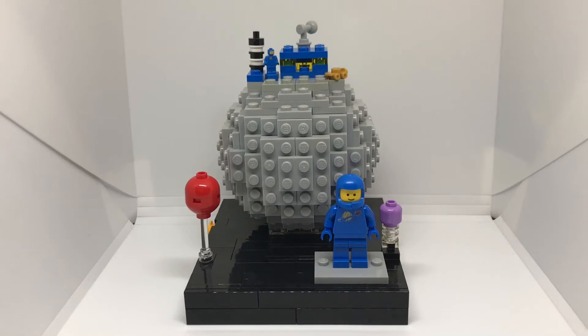Hey, it's PSOS Pro, and today I have another LEGO MOC video. Today I have made a classic LEGO space themed MOC.